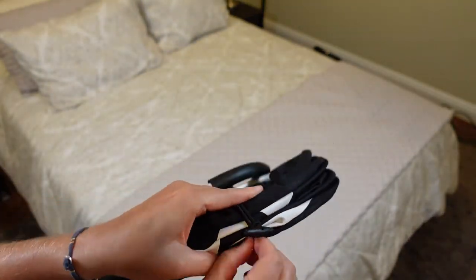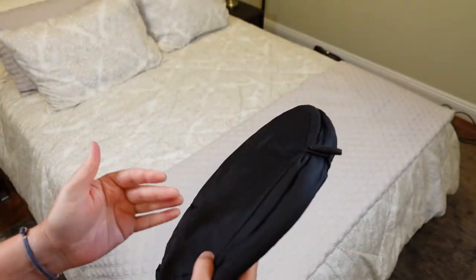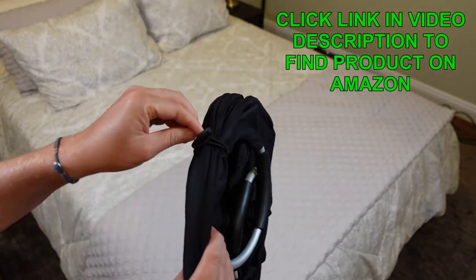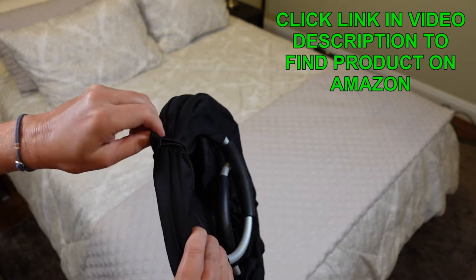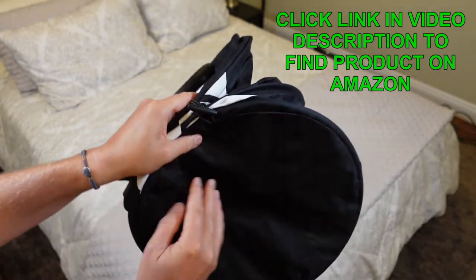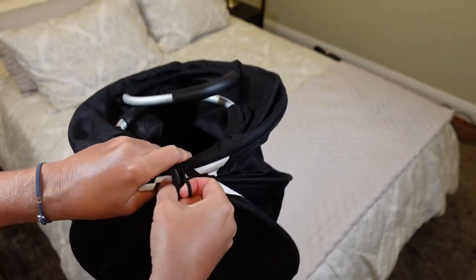You've got these cool little bungees that keep this thing nice and flat. So when you're not using it, you store it and you don't have to worry about it not storing flat, because those little bungees hold it flat.